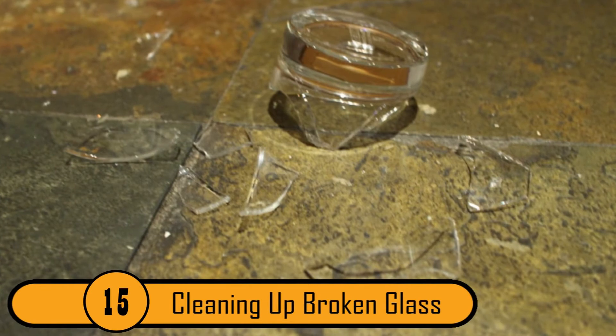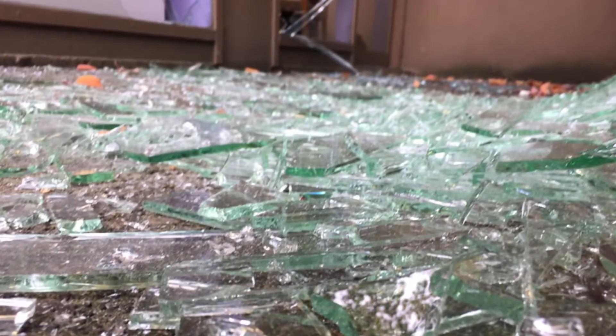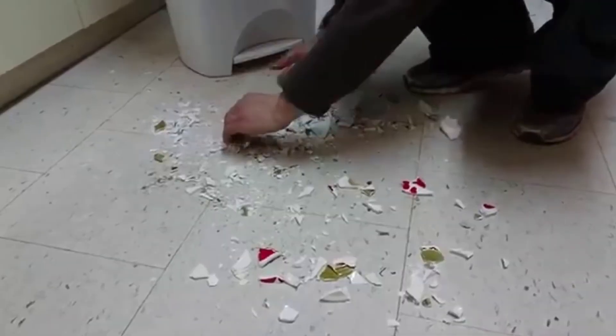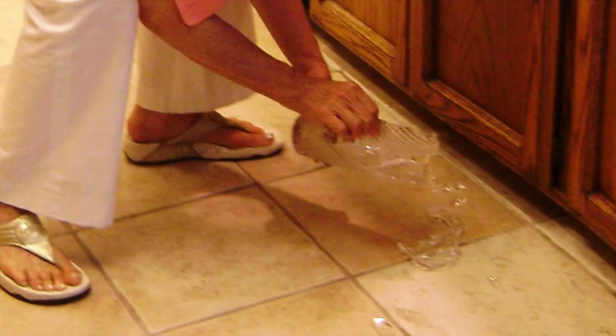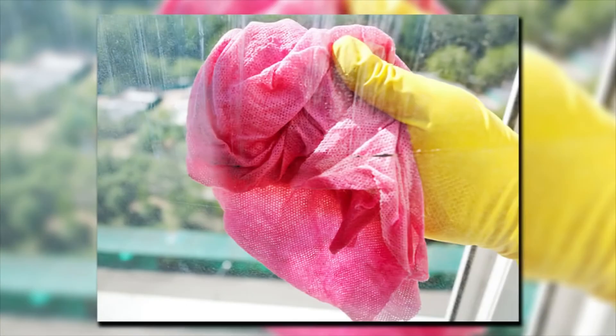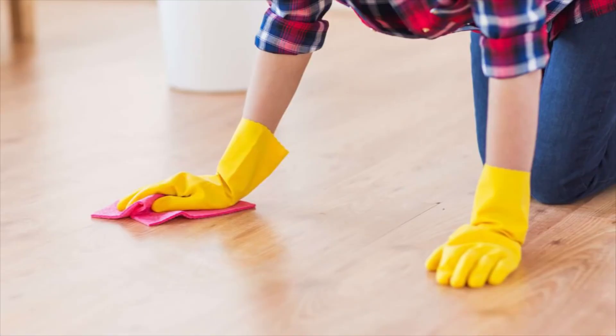Cleaning Up Broken Glass. This is one of the 100-year-old life hacks that is surprisingly useful even today. It can be difficult to clean up broken glass — you can get a cut during the cleanup, and it's not uncommon to leave small slivers on the floor. To clean it all up, simply use a wet cloth. Dab the area with the cloth and it'll pick up all the shards of glass.